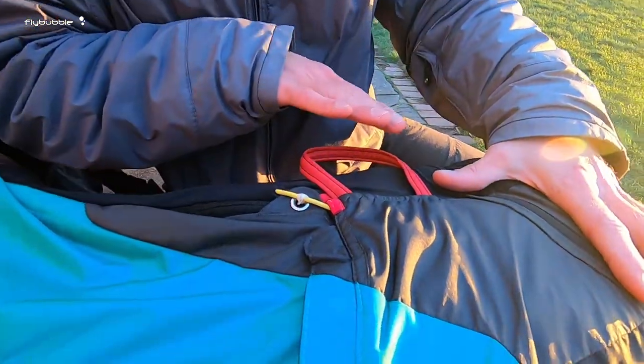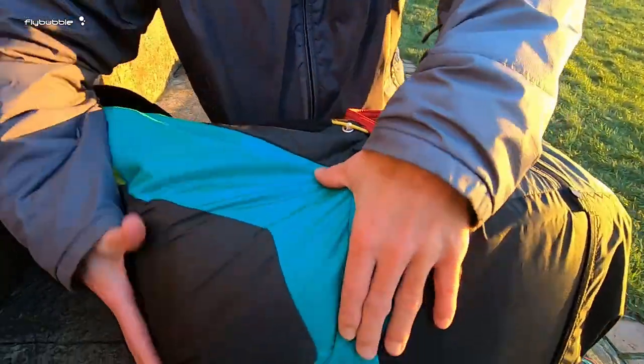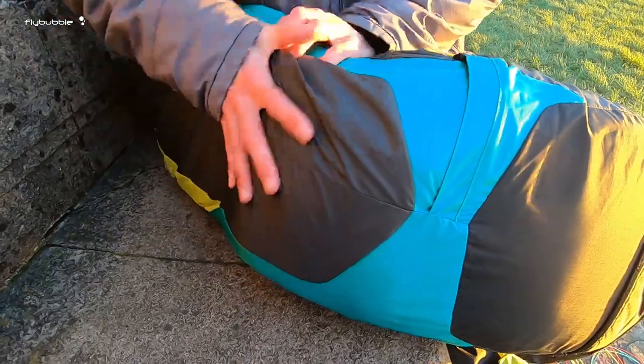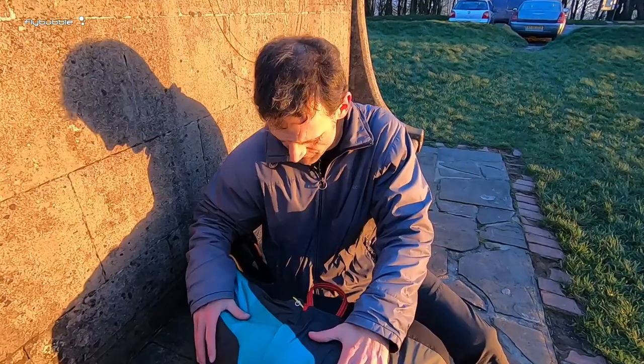So the reserve handle sits inside this pocket nicely. And the reserve itself — I've got a Beamer 3 large in there. That's my reserve.